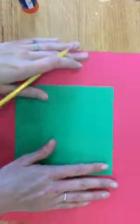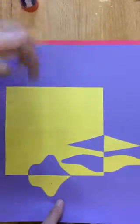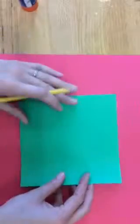Hi boys and girls, I wanted to give you one more option for your no tan project. A lot of you already know how to do no tan in a square format. With Valentine's Day coming up, I wanted to give you an option to do it in a heart format. And so this is how this will look like.